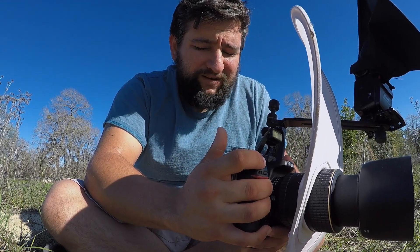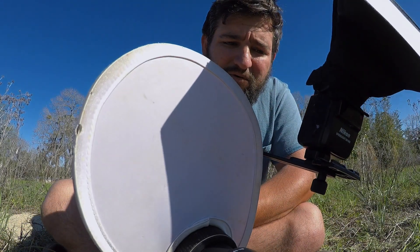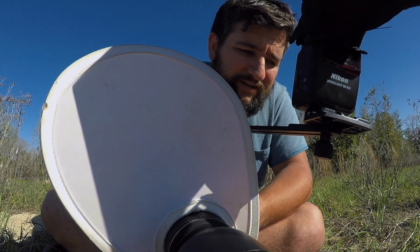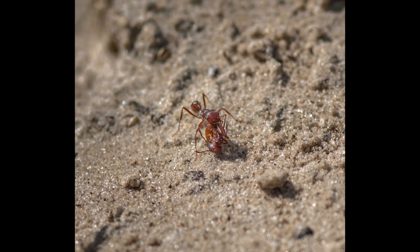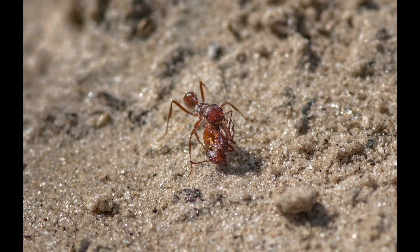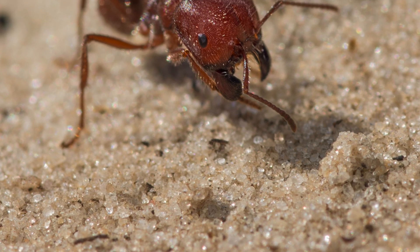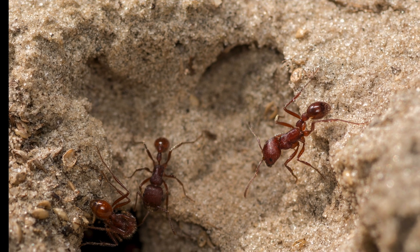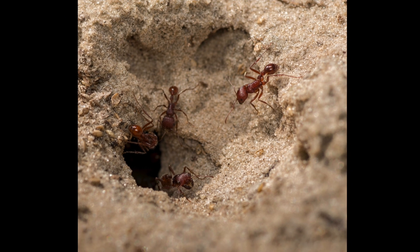ISO is on 100, as low as this camera can go. I think it'll come out pretty good. You have to take a lot of shots with this type of photography — it's not like you're going to take one or two and expect to get a good shot.